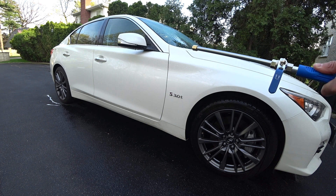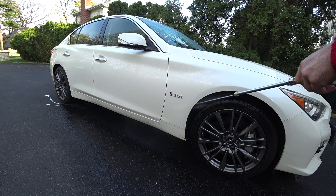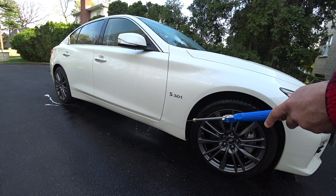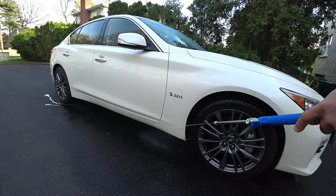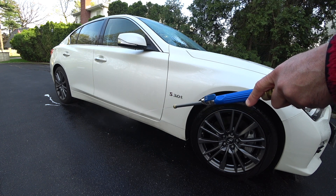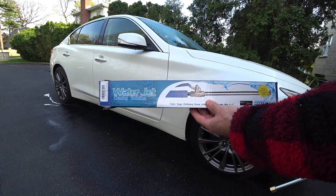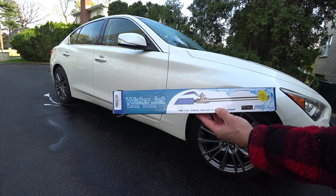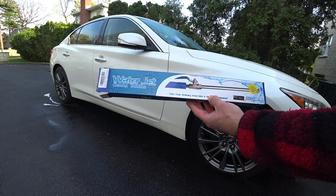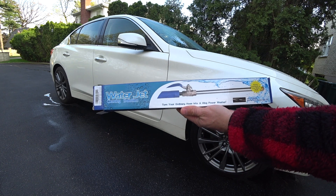It's actually pretty cheaply made. I can't believe they actually sell these for 25 bucks. All this is doing is a little bit of a strain, and it's doing nothing. It's totally useless. If you see this stuff posted all over Instagram, it's deceptive marketing and advertising — it is BS. They probably have this thing attached to a power washer in those ads, and this will not turn your garden hose into a Hing power washer.